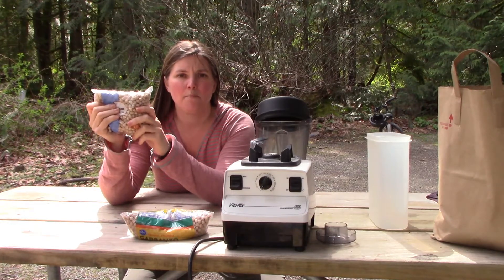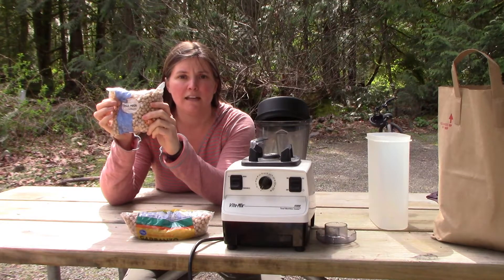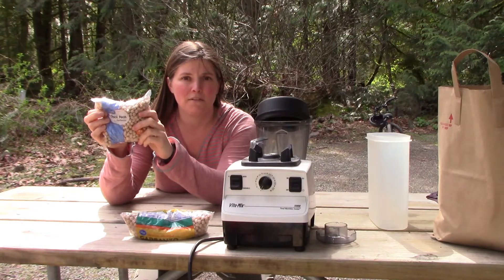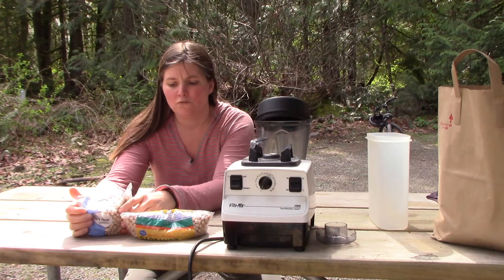I put one pound of dried chickpeas in the instant pot and we're going to compare how many you get versus how many you'd get in a can, and do a cost comparison to see if it's better to just buy a can or to make your own from dried ones.